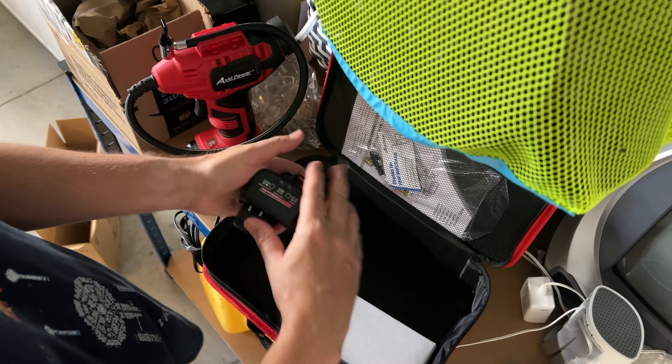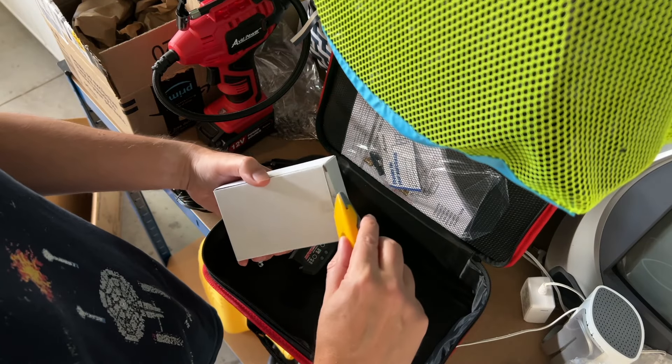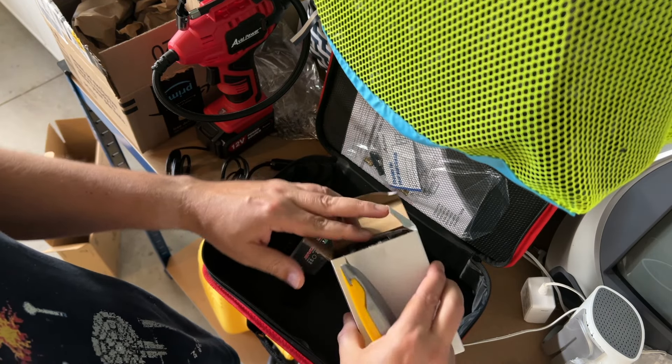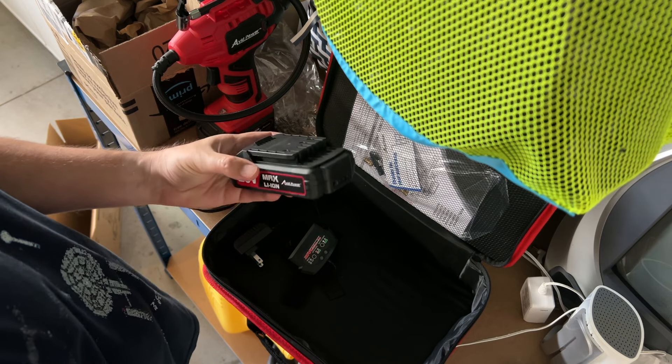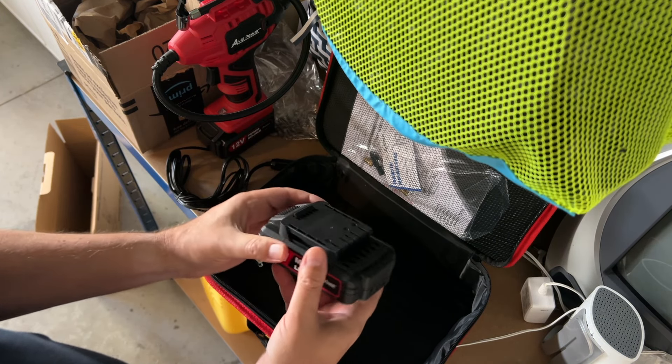This is the battery charger. This is just to help you understand what you're going to get if you were to buy one. These feel really sturdy, by the way — very sturdy.